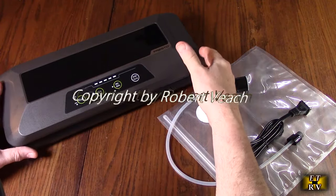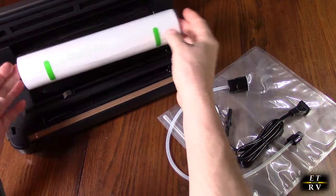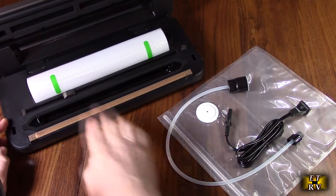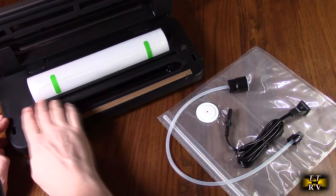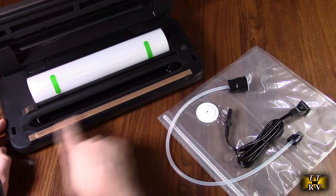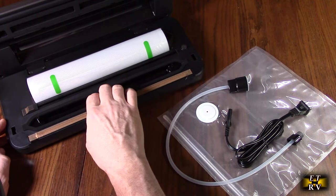It's a unique machine because it comes with a sample roll, and I've never seen this before. The roll actually fits in the unit and allows you to pull the amount you want and cut it. We're going to demonstrate that. This is the heating line right here that does the sealing. This is the air chamber right here that vacuums the air in.